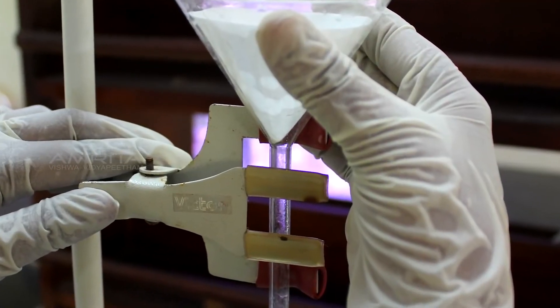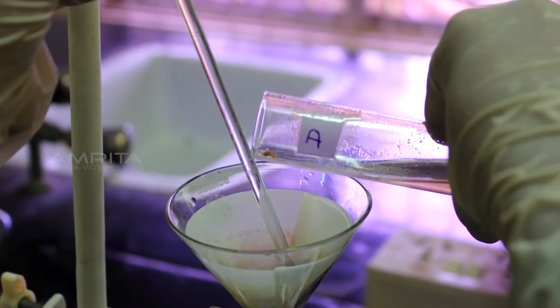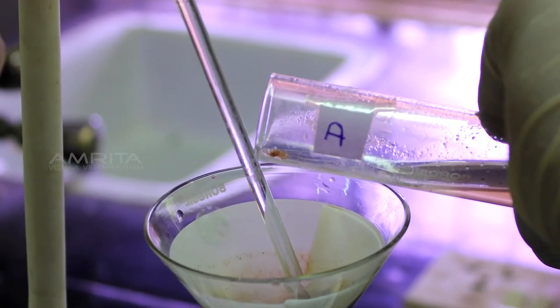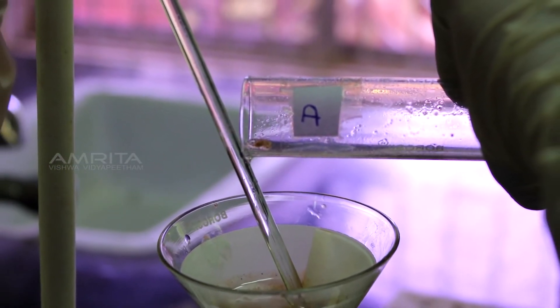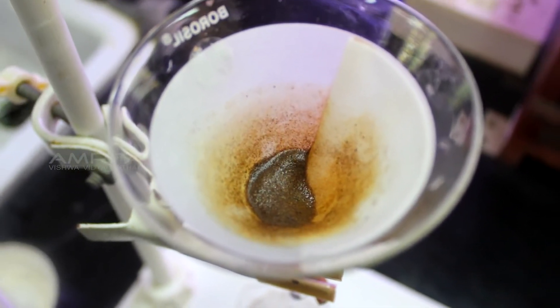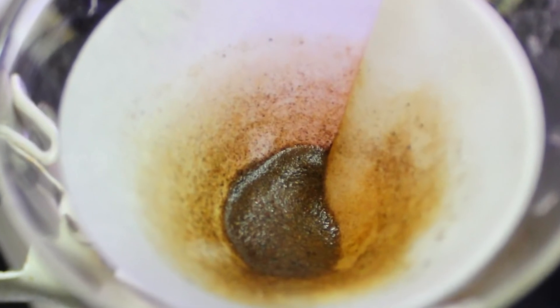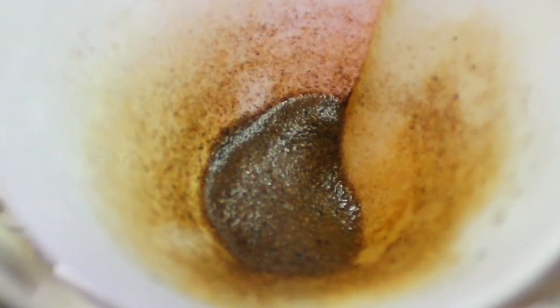Filtration: Clamp a funnel with a filter paper in it to a clamp stand. Pour the sand suspension from test tube D through the funnel into a test tube at the base. A clear filtrate is obtained with sand particles seen on the filter paper. This indicates that suspended components of a suspension can be separated by filtration.